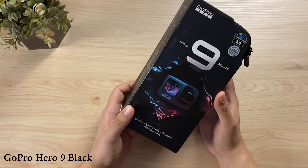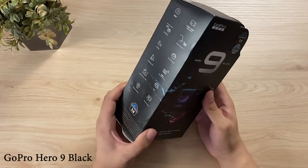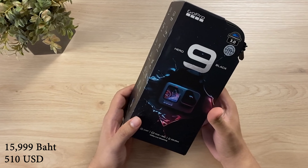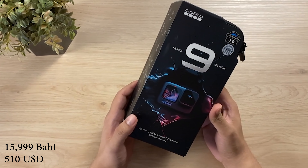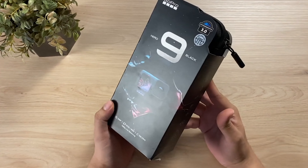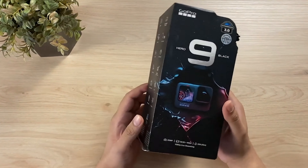Behold, the GoPro Hero 9 Black, in all of its glory. This thing costs 16,000 baht in Thailand, which is close to $510. That's quite pricey. So let's check what it comes in the box.